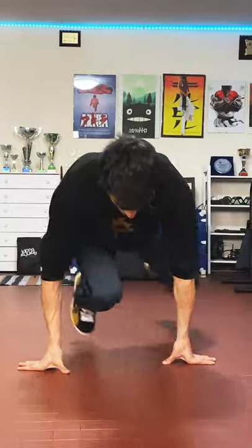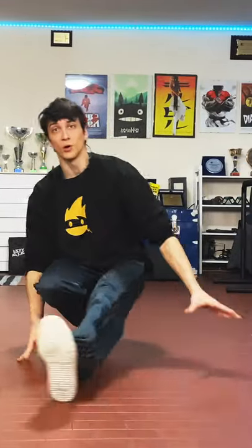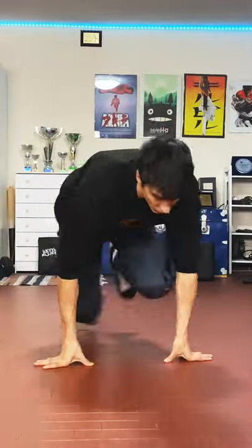Let's do three rounds, add a monkey swing, and then do three rounds in the opposite direction. One, two, three — from here, monkey swing like this — and then three rounds: one, two, and three.